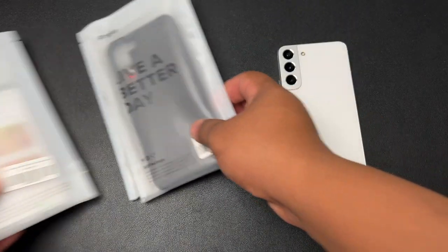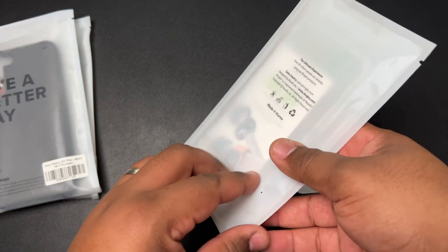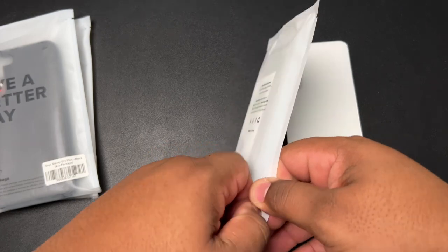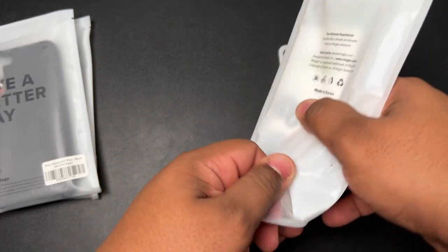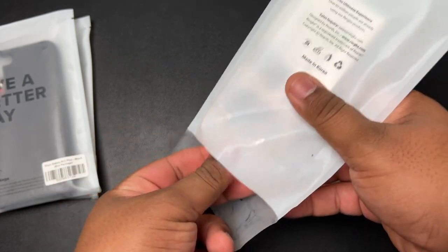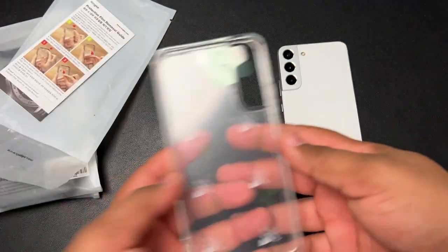Let's get into the first case of the evening, which is going to be the Rinky Fusion Matte Clear. This is a hard shell TPU style clear case that has a nice matte textured back, and it's going to give you full access to the back of the phone and its beautiful look.